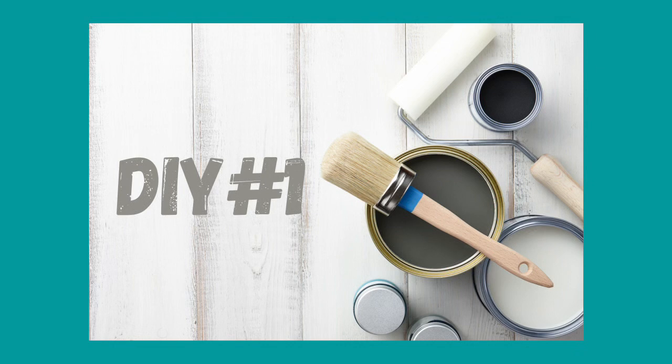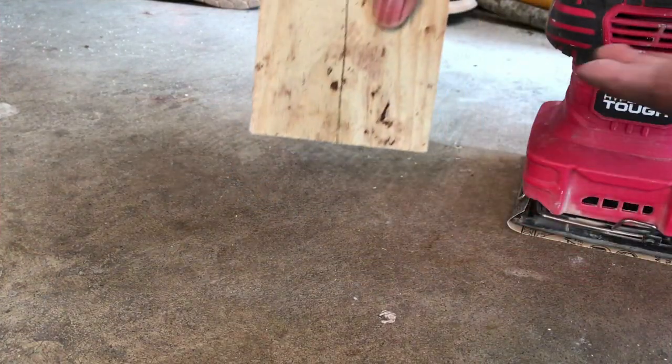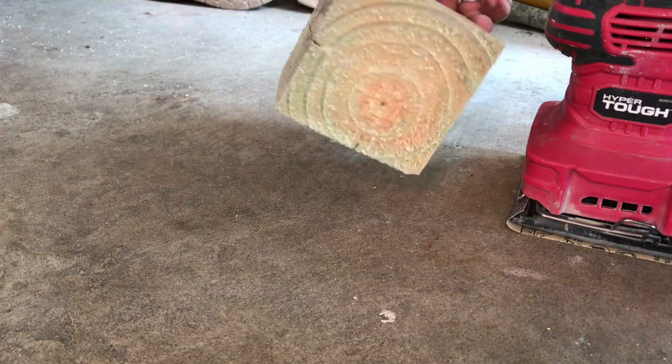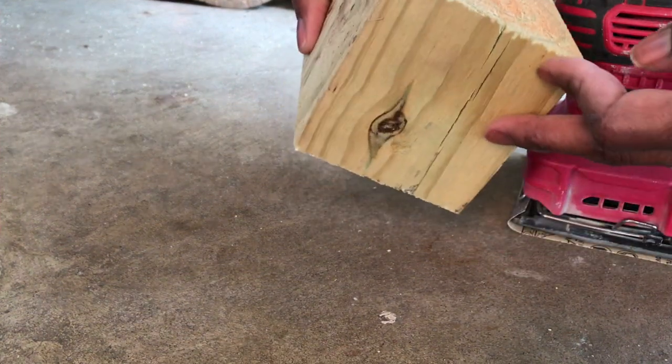This first DIY is a yard dice Pinterest inspiration. A 2x4 was $12.57 and the challenge is $5 per project.